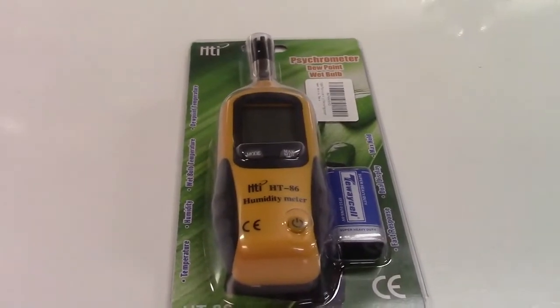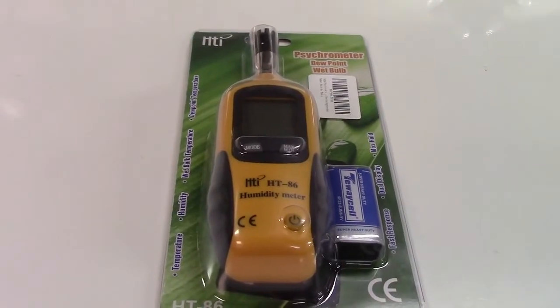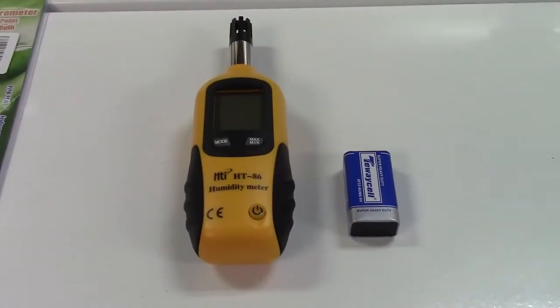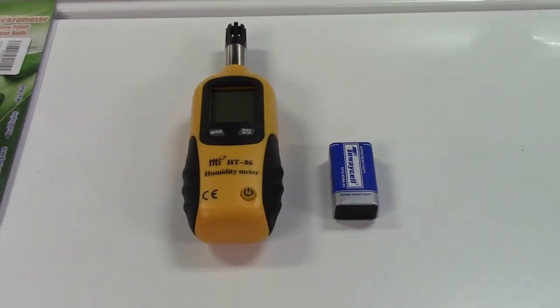This is the Perceva digital psychrometer. Let's take it out of the package. Very simple. You get the psychrometer itself and a standard 9-volt battery. So let's install that and then we'll talk about it.